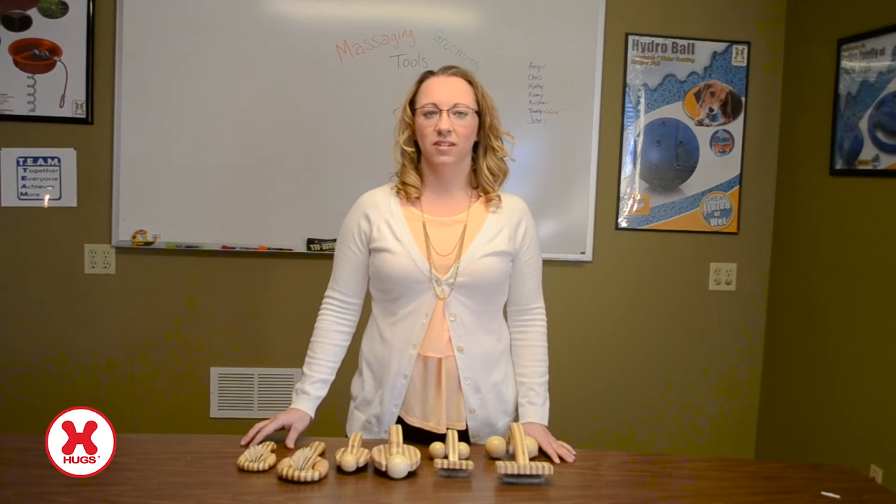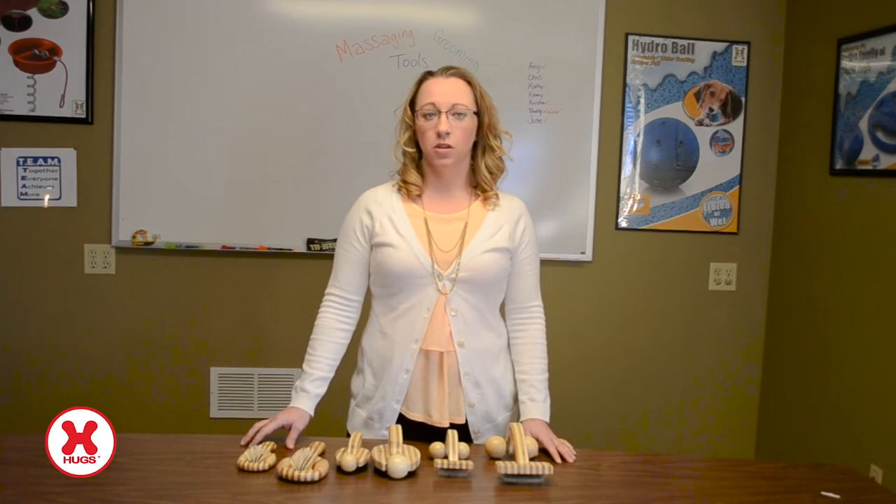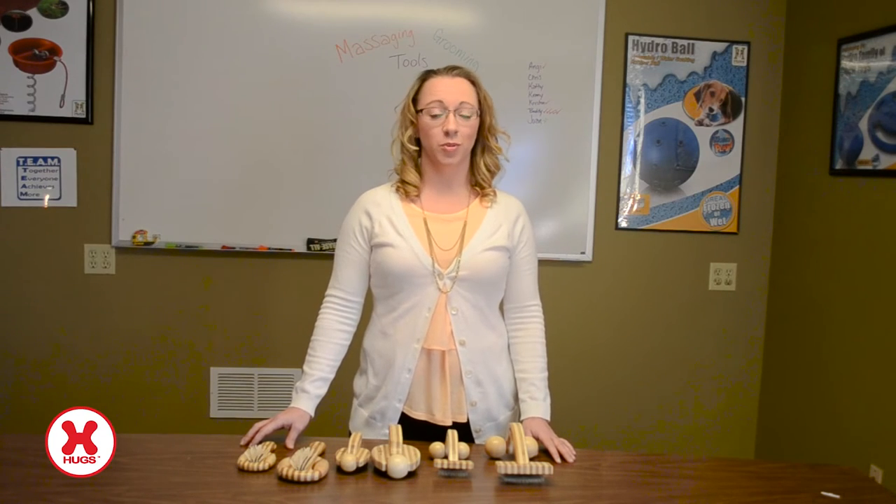Hi, I'm Leanne with Hutt's Pet Products and today I want to share with you our exciting new massaging grooming line, designed for canines and felines — the ultimate grooming experience for you and your pet.